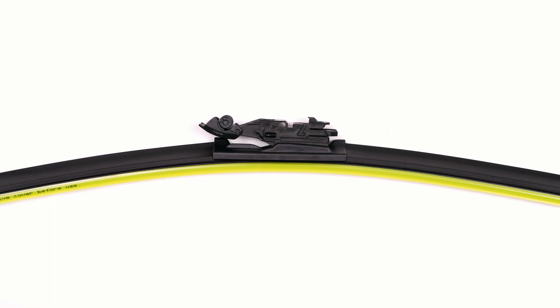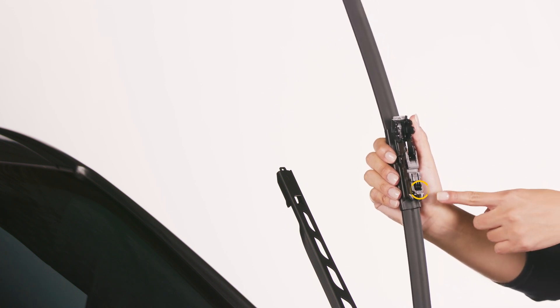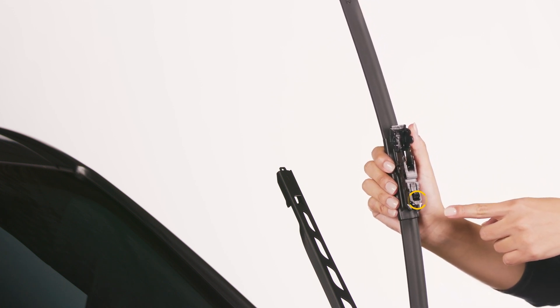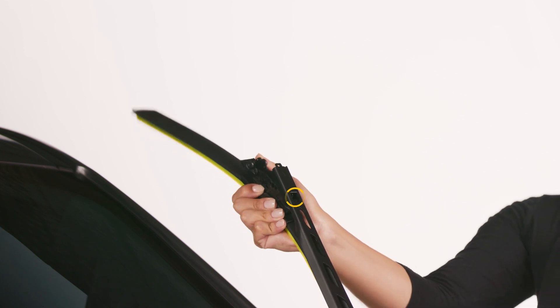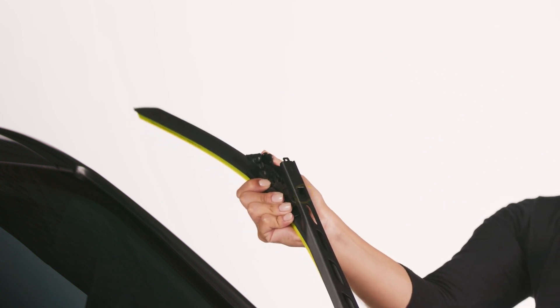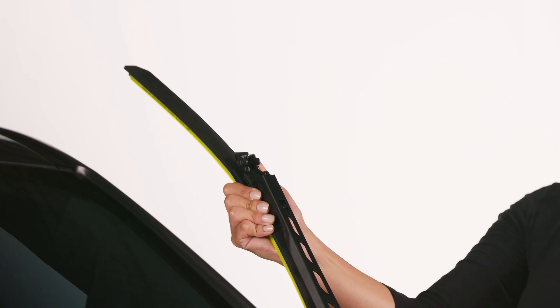You're now ready to install the blade. After you've removed the old wiper blade, make sure the wiper arm is in the up position. Locate the tab on the back of the adapter. Slide over the tab on the arm. Ensure the adapter is engaged and rotate into place.